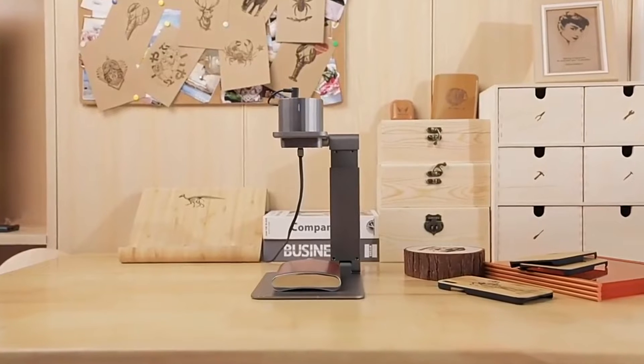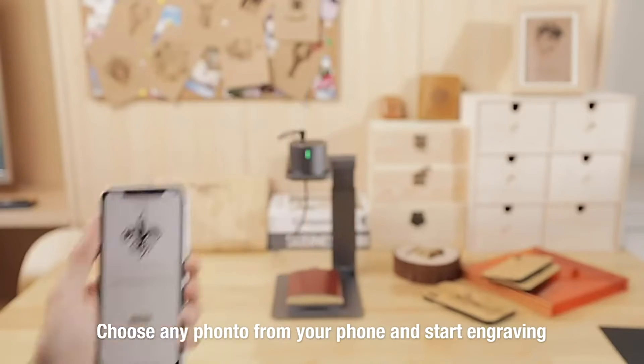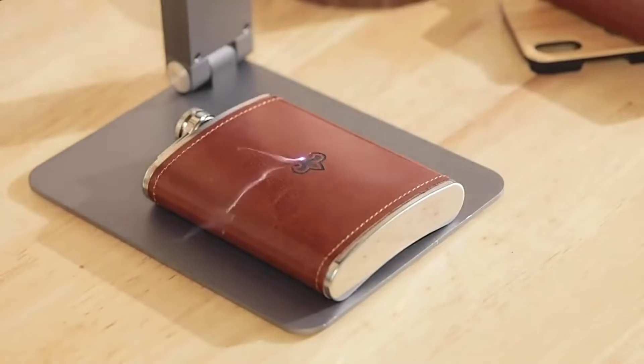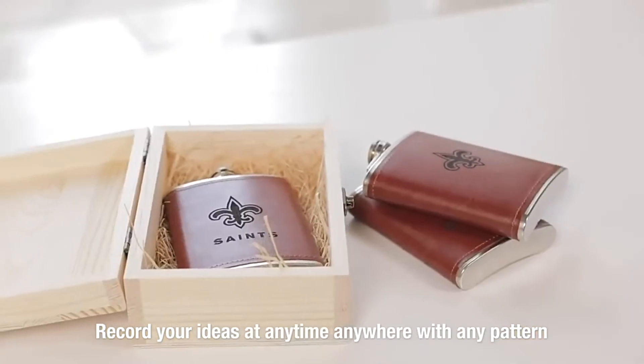Laserpecker can copy your sketch to make it work on your desktop. Choose a favorite photo and connect to your smartphone or tablet and start engraving immediately. There are no restrictions on Laserpecker — record your ideas at any time, anywhere, with any pattern and style.